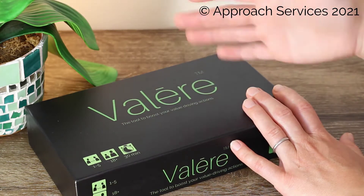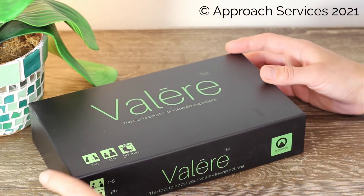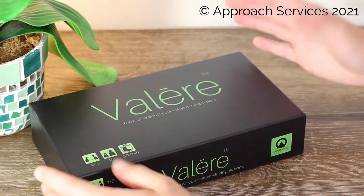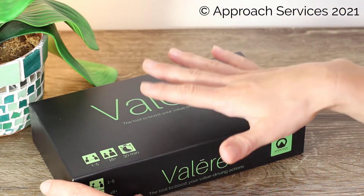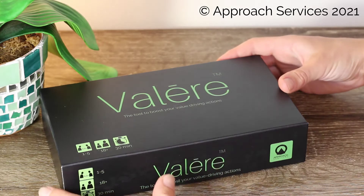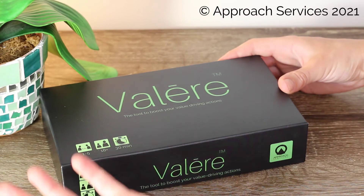Let's have a look at what Valēre is and look at this toolkit together. This toolkit, Valēre, was designed by Approach Services for their Accelerate Change Leadership training, and they're now selling it as a standalone tool for leaders at every level to introduce change management and change leadership to their organization.